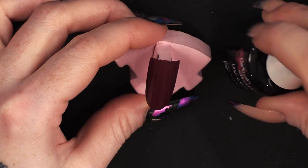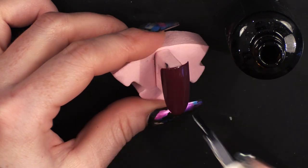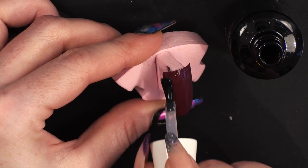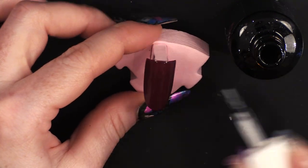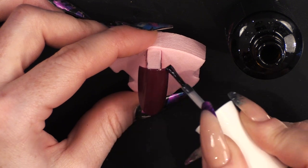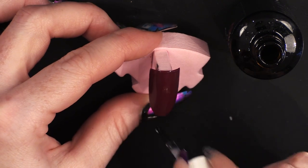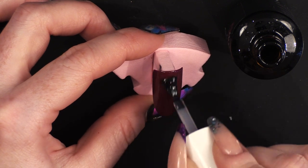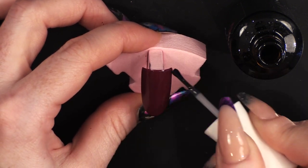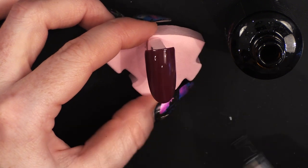I'm going to pop top coat on now. Now if you were doing this on a natural nail, before you put the colour on you would obviously put the base coat on. If you were doing it on an acrylic nail or a hard gel nail, you wouldn't need to put the base coat on — you'd go straight on with the colour just like I have on this tip.